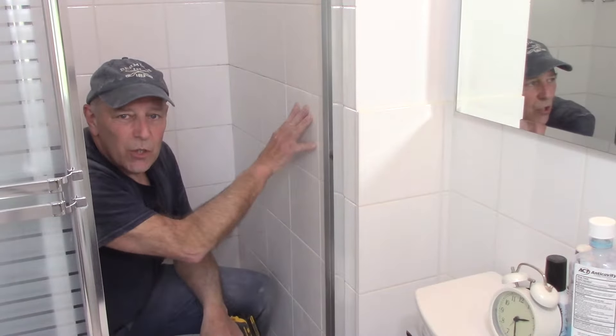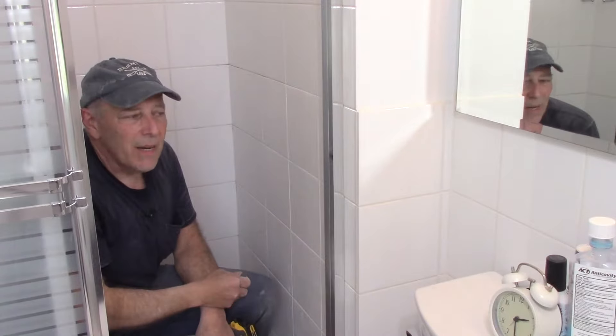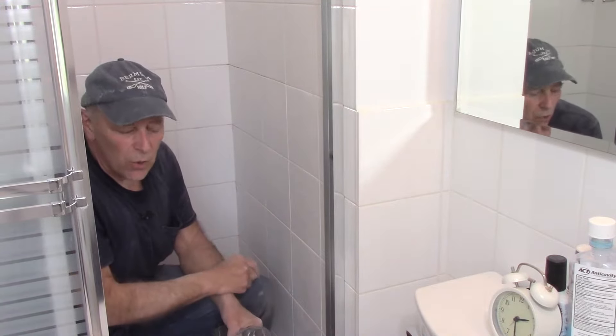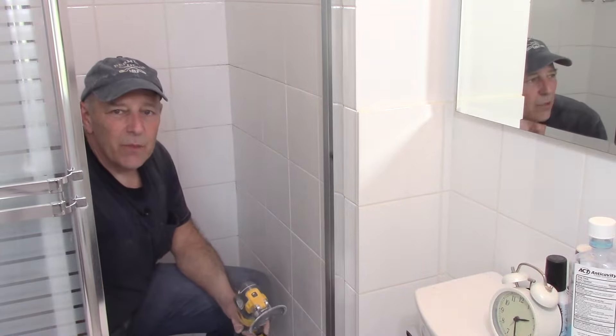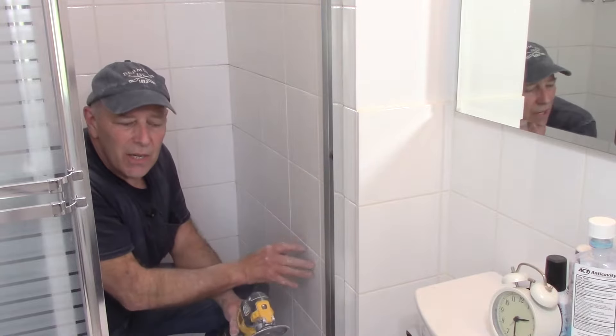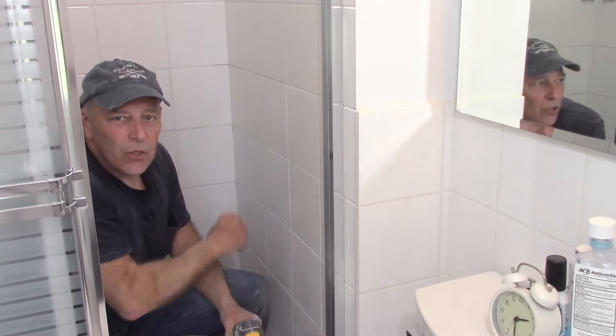We've finished this wall and this wall behind me. We still have to do the front wall the same way — grind it all out with the oscillating tool. Once that's done, we'll clean up all the dust on the floor, then get this job finished. After everything is cleaned up, we vacuumed out all of the joints because there's a lot of loose dust inside them.